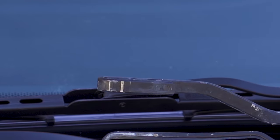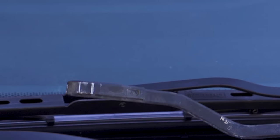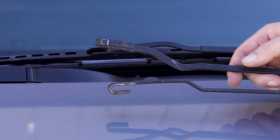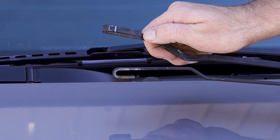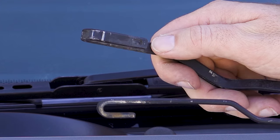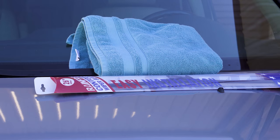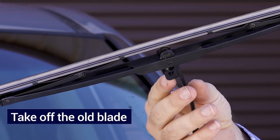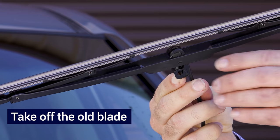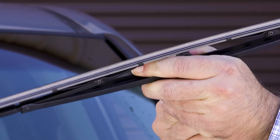The second way: you'll see underneath here there's a hole. That hole is where a piece of plastic clips under there, and what you have to do is press a button right here to move that plastic out of the way so you'll be able to move the blade off of the wiper arm. Pull up the wiper blade, turn it this way — this is the button. Press it in and that'll release the plastic piece, and you can just pull down towards the windshield.